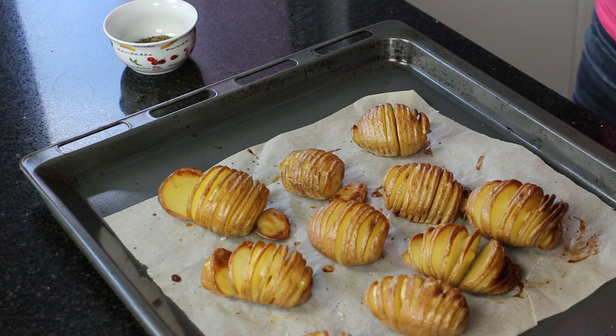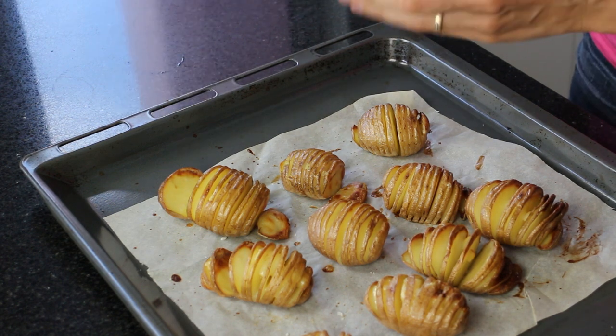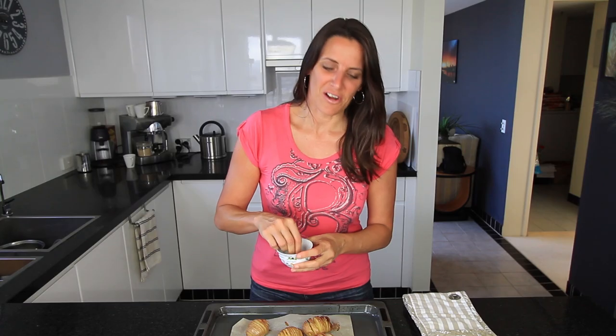Any leftover basting mixture can be put into a screw-top jar and kept in the fridge for later use. These are now finished baking — they've been in the oven for a total of about 1 hour — and I'm just going to sprinkle them with some dried herbs.